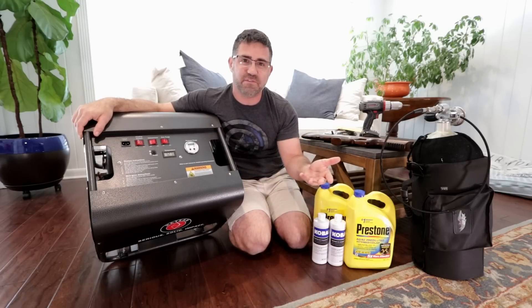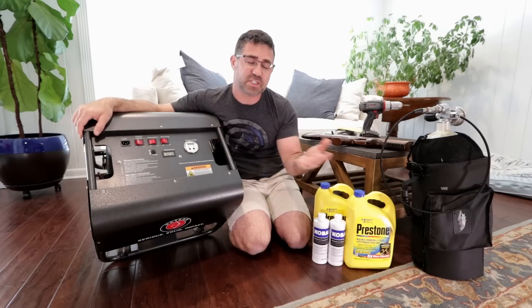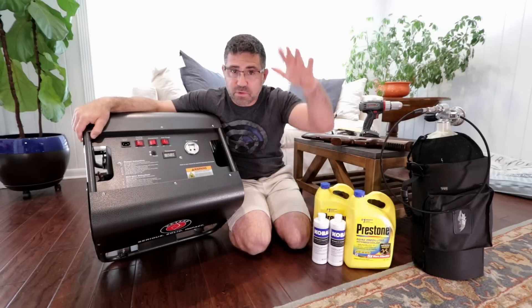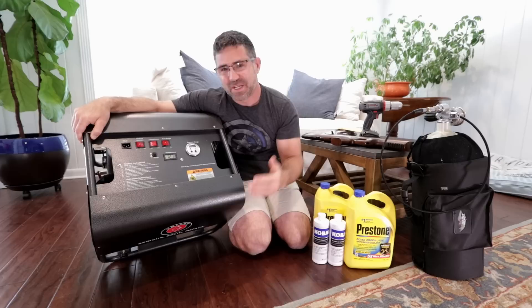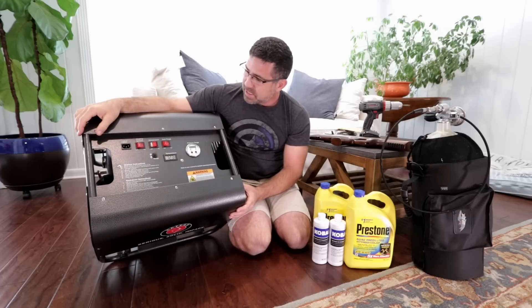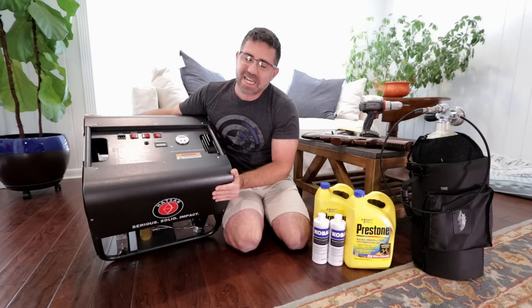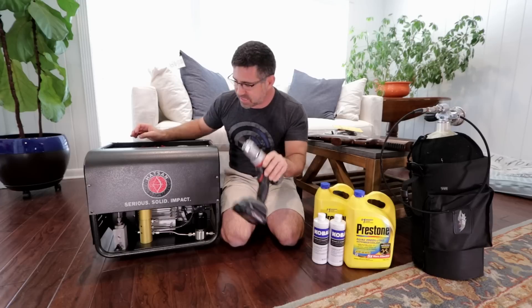Knowing that the more you purge the longer it will take to fill, but the more moisture it will drive out of the system — just understand there are diminishing returns and you don't want to go too crazy, otherwise you're just slowing yourself down for no reason. This is very easy to program: simply press and hold to activate the auto shutoff for PSI, then use plus and minus to move the number up and down, then press and hold to activate the auto shutoff for moisture purge. This pressure gauge also reads in either PSI or bar. The other units in this price point are analog, don't have as much controllability, and certainly don't have auto moisture purging — which is kind of a big deal, as a guy who spends a lot of time filling air guns.